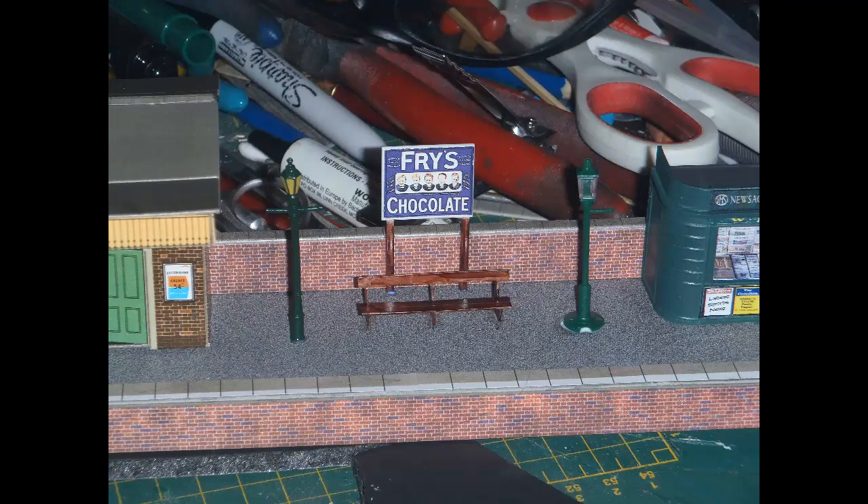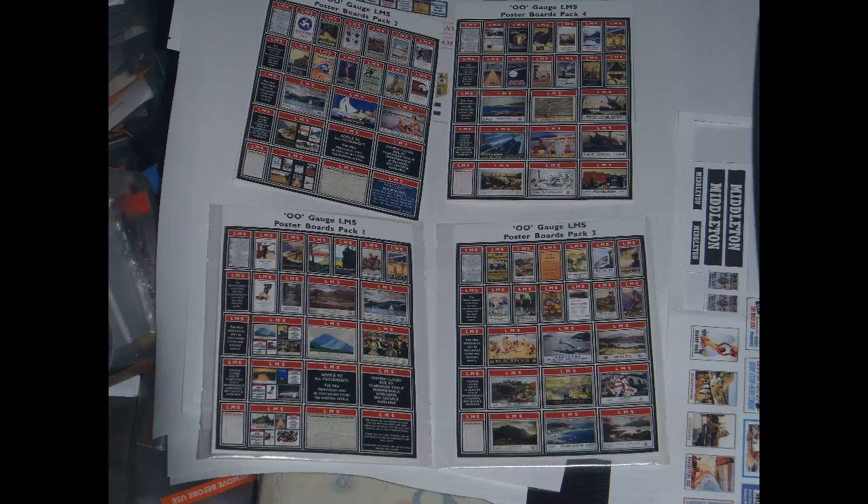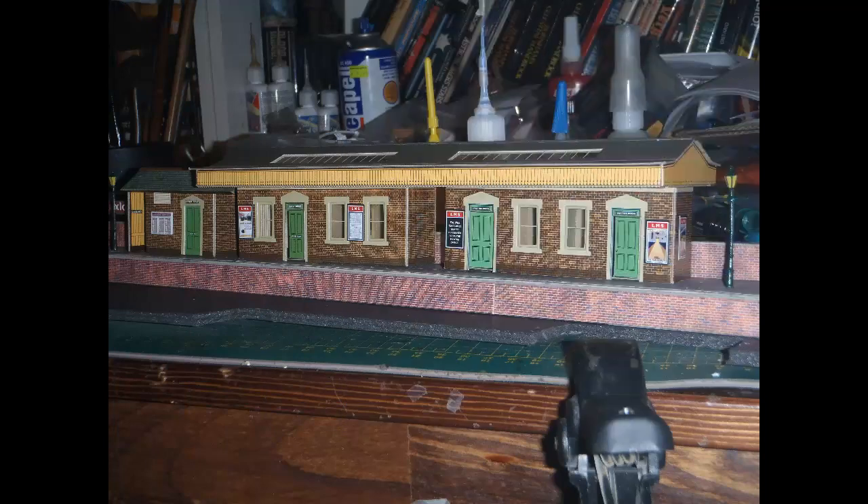I put an advertising sign from the Wills kit up against the back wall of the platform. The Superquick buildings came with various posters pre-printed on them, but I didn't really want those as they were generally either British Railways items or ads for Superquick themselves. I had bought sets of LMS posters from Trackside Signs, going with their pre-cut and self-adhesive signs - a little more expensive, but definitely much easier to use. I bought the Trackside Signs Economy Pack with all four sets of LMS station signs, giving me plenty of choice. I stuck items from the Trackside Signs sets over all of the posters on the walls of the Superquick buildings, and also glued the timetable board from the Wills set in place.